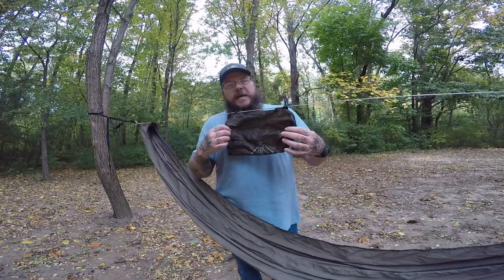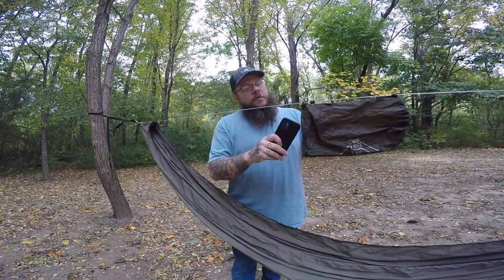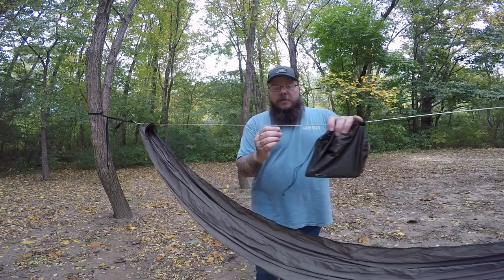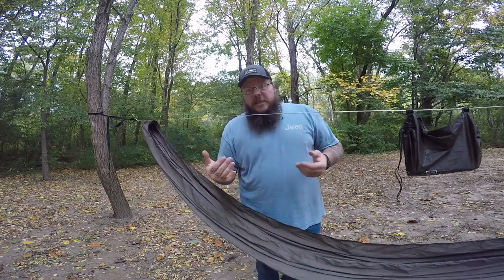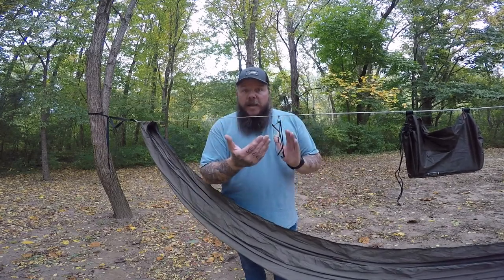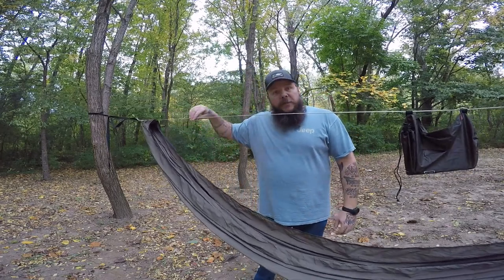Up here you get this little organizer bag that comes on your actual ridgeline. You can take things like a water bottle at night or your phone, put them up inside the bag, pull the little drawstring, and you have all your stuff there. You also have a little lantern eyelet right here — anything with a little clip on it, you can clip right here. I use it for my glasses. I take off my glasses and put them through just like that, so they're not on my backpack, not down in the dirt, not getting knocked off. They're hanging, clean, and out of the way. You can even move it to one end or the other so they're completely out of the way.